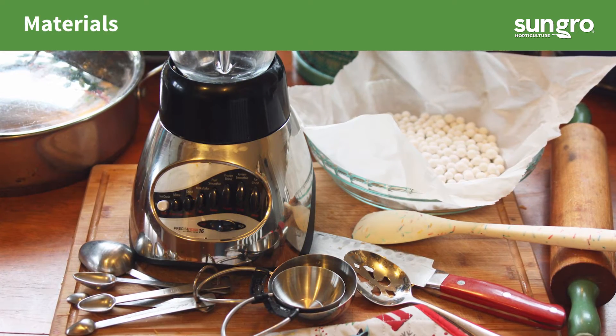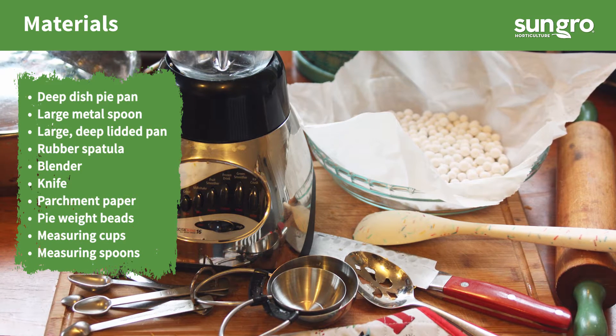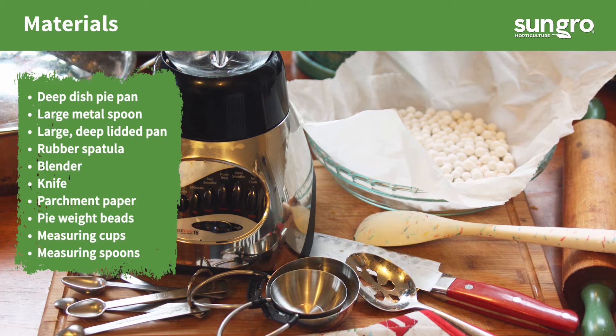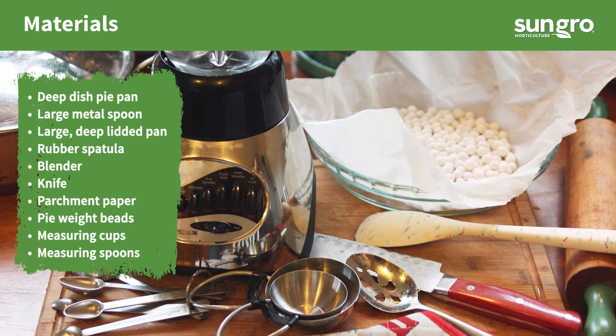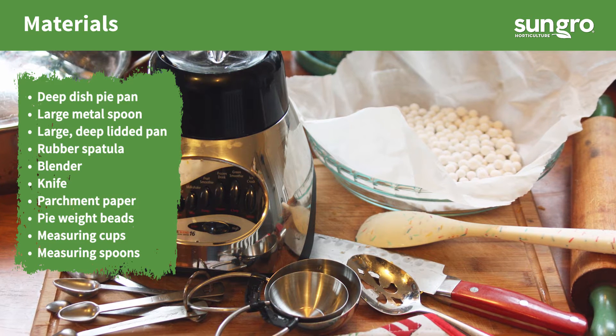Materials needed to make the pie include a deep dish pie pan, a large metal spoon, a large deep lidded pan, a rubber spatula, blender, knife, parchment paper, pie weight beads, measuring cups, and measuring spoons.